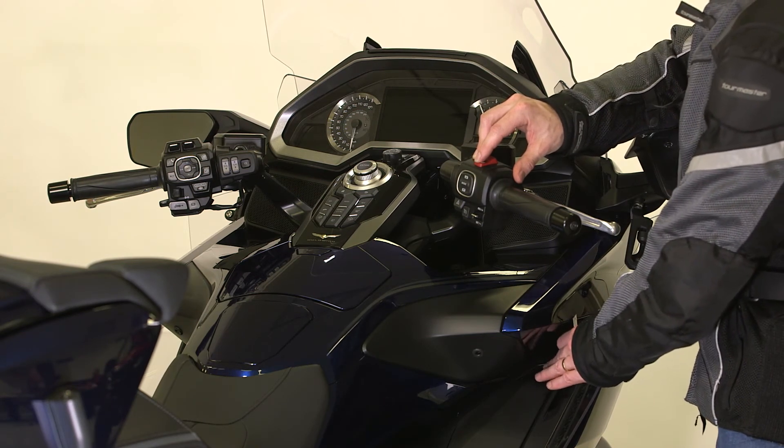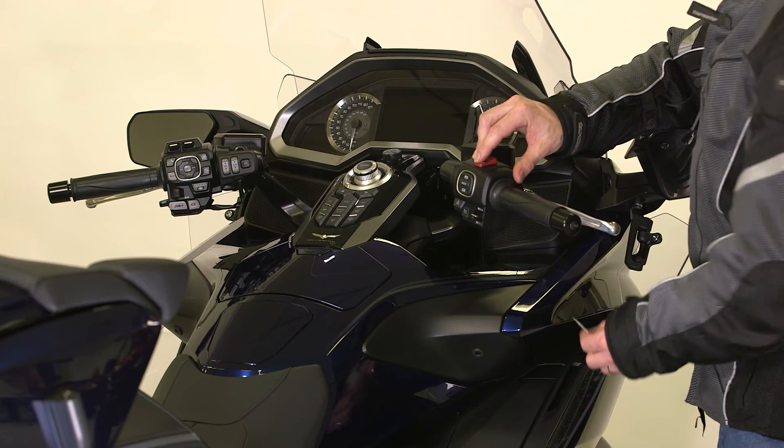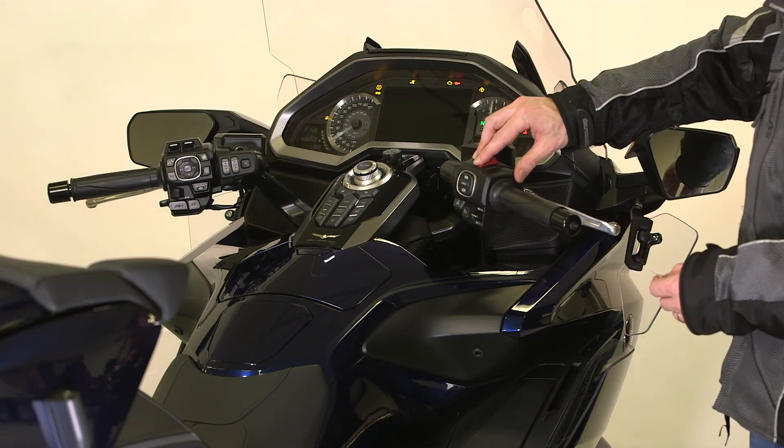Once you input the last digit of the ID number and press the starter button, the ID number will be authenticated. The steering will be unlocked and the electrical system will be activated.